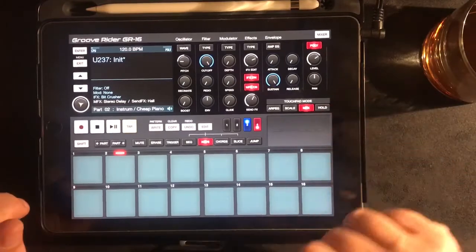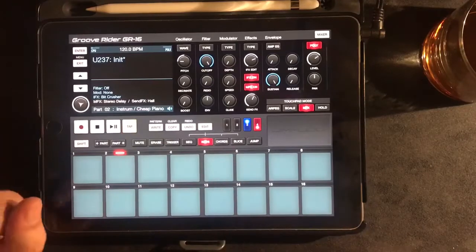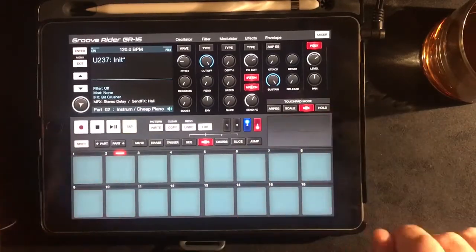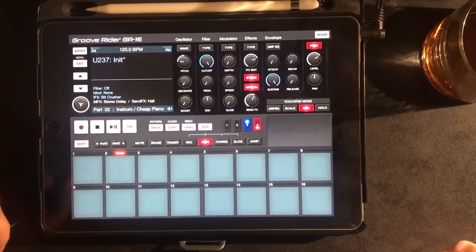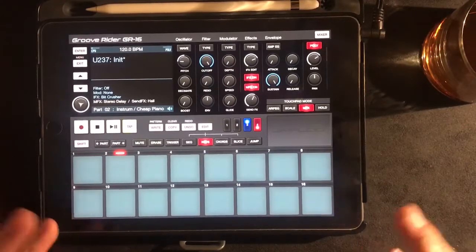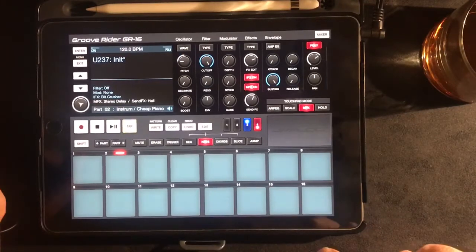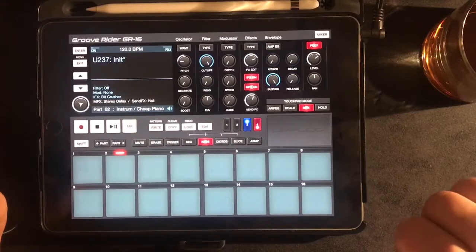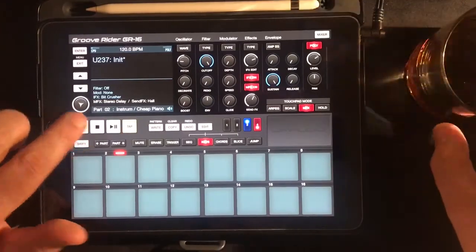There's lots of other features which I haven't gone into. You've got an arpeggiator here. It's got this chords button, which I haven't really used much, and all the slice or the jump. There's quite a few bits you can use for performance and playing around with stuff. But if you're looking for something to lay down grooves with — it's a very capable drum machine, it's got an awful lot of really good samples in it. And for bass lines, you can get a lot of movement in there. So for banging dance tracks, it's definitely the one to buy. Cheers.